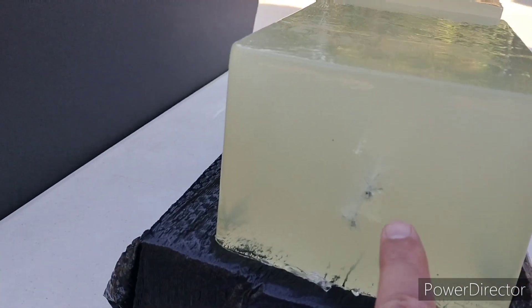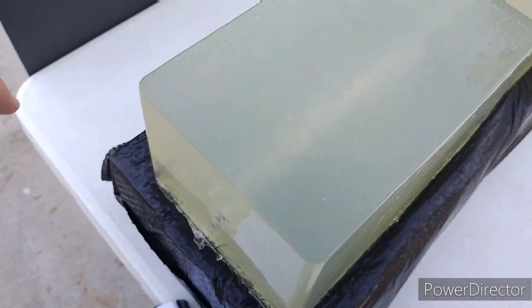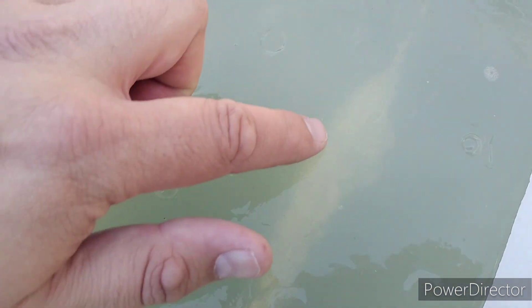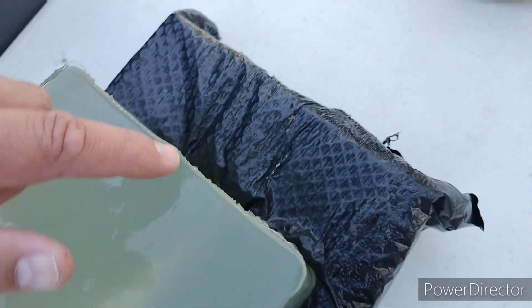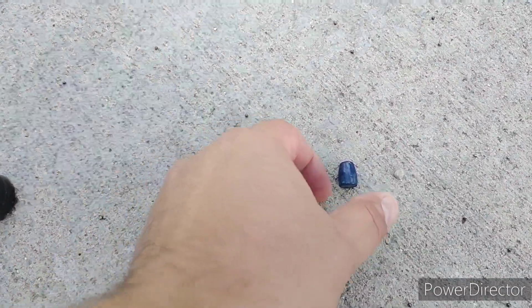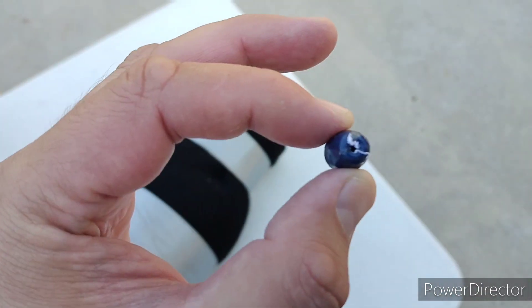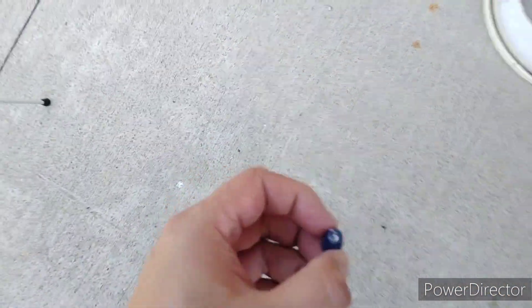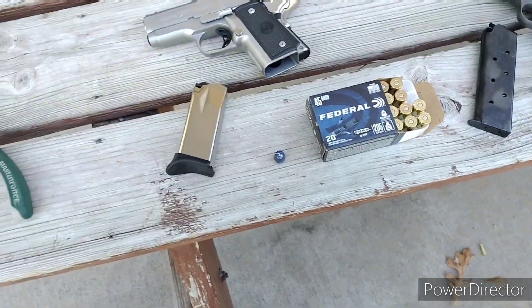That was the Syntec from the 5-inch — it came in higher than the first one. You can see the track down in there. It went through the first block, through the second block — looks like some tumbling in here — and came right out the back. This time I had my barrier up; it hit the barrier and bounced off, landing on the ground. It was clogged up with clothing material, did not break apart. That was again 20 inches of gel — not great on that one.